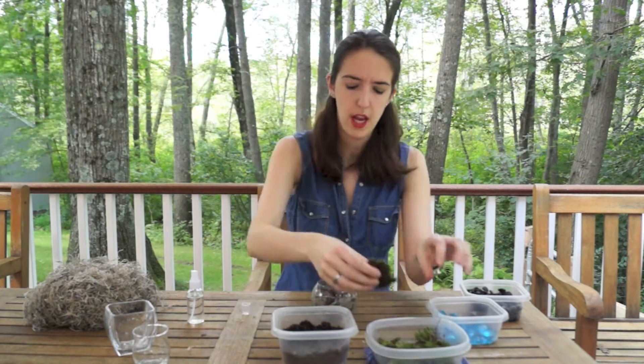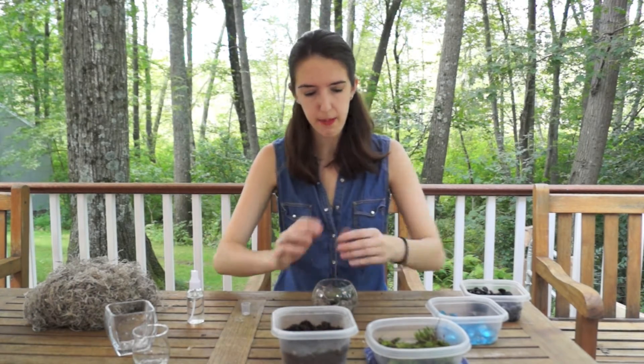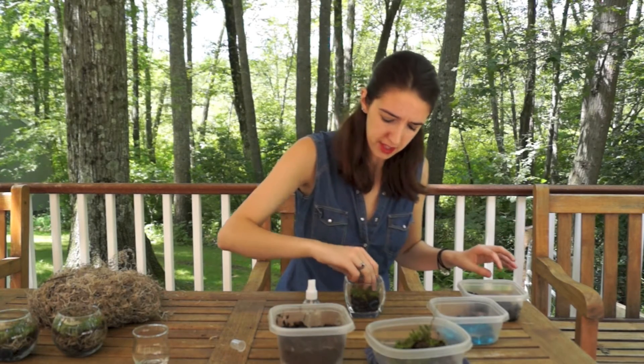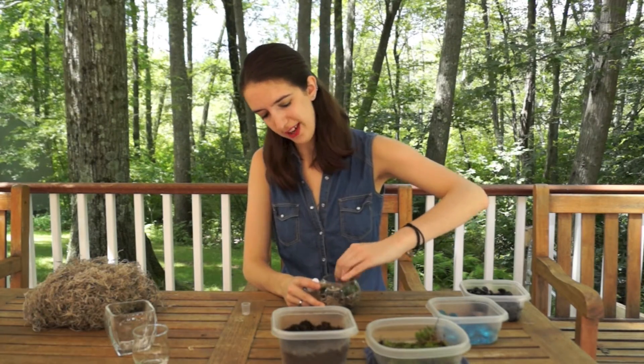Now we're ready to add the moss, and you're just going to want to lay that on top. While I'm doing this I am adding water to the bottom of the moss to make sure that it's well watered. Then I'm pushing it down just so the layers stick together a little bit more. Alright, now you have your very own moss terrarium! If you're going to be keeping it inside, make sure it gets as much light as you can give it and make sure that it stays damp. Don't over-soak it — you don't want it to get too wet, but make sure that it stays moist.